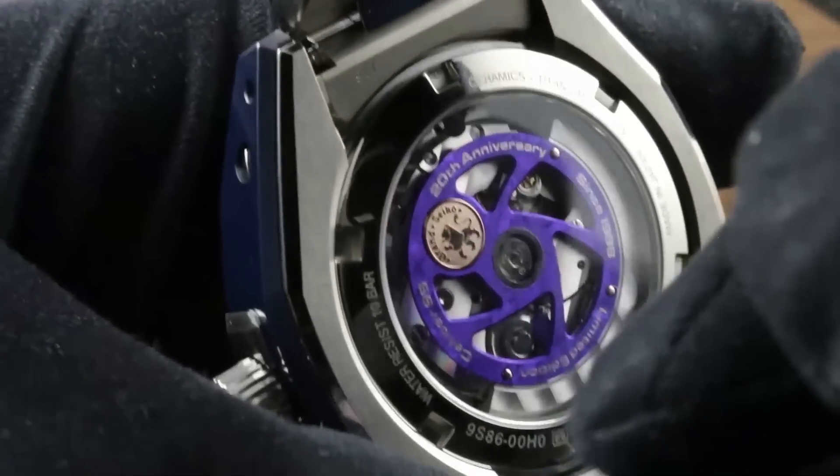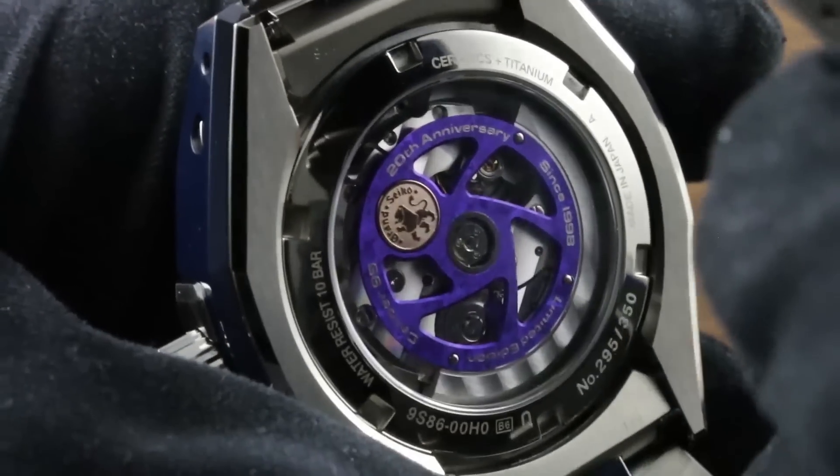It has a screw-down crown, and the watch boasts a robust water resistance of 100 meters, so it is a true all-around sports watch.